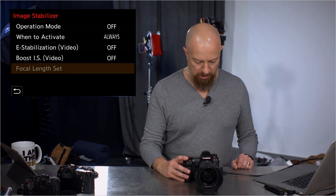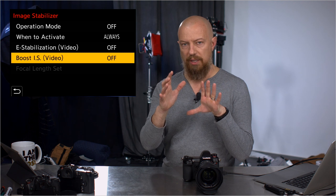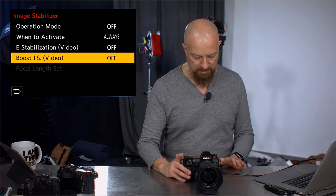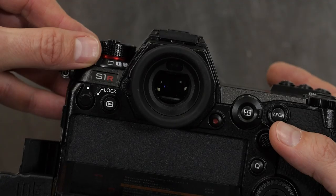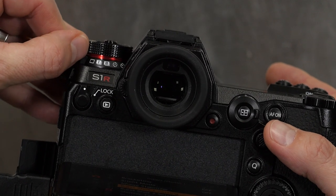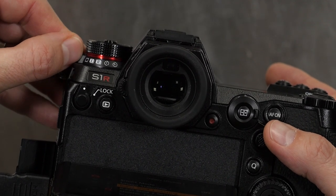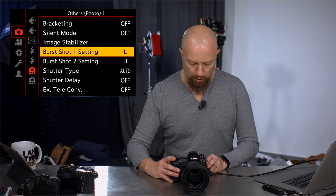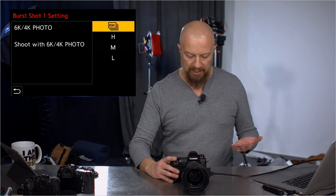Boost IS for video is the same as before, just renamed. It's an even more solid stabilization for not moving — not for slow handheld pans, but more about locking the image as if on a tripod. It's like a virtual tripod mode; it's kind of crazy how stabilized it can get. Burst shot settings — you have single exposure, two presets just like on the G9, time-lapse, and self-timer mode. Those two preset modes are programmable and can be set to low, medium, high, or the 6K/4K photo mode.